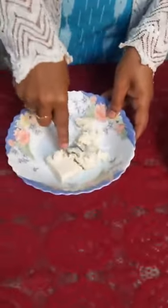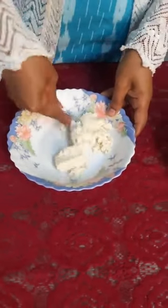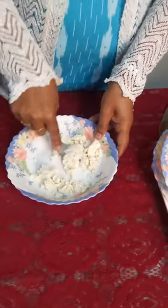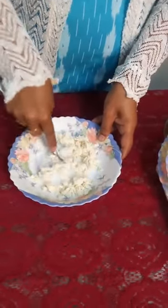So kiwi we have sliced and we'll just keep it aside. Now I have taken 50 grams of paneer. You can make paneer at home, but when time is less, I have taken the paneer from the bazaar.